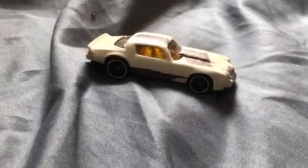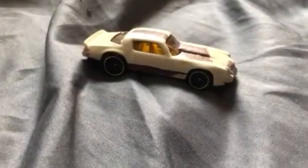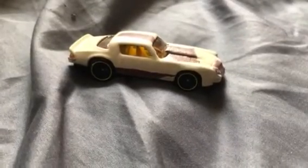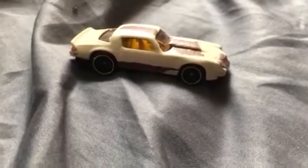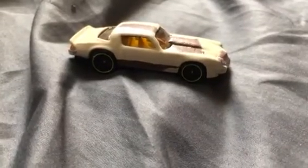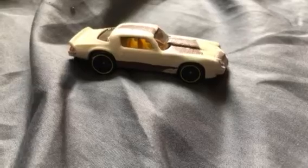Hey everybody, King Size Customs here for another custom car video. This was the 76 or 77 Chevrolet Camaro, and I wanted to customize it to look a little bit like a car from one of my video games.